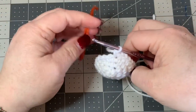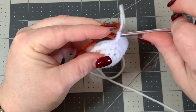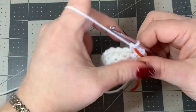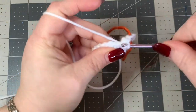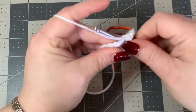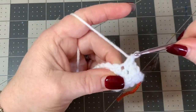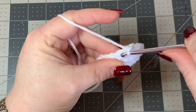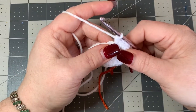Put your stitch marker back and now do an increase of three and two: go into your next stitch, one single crochet, into the next one single crochet, into the next one single crochet - that's three - then into the next put two single crochets. Keep doing that pattern all the way around and you should have a stitch count of 30.